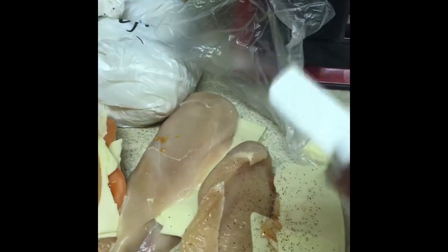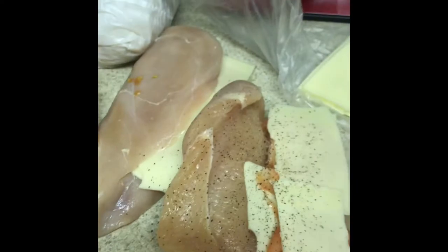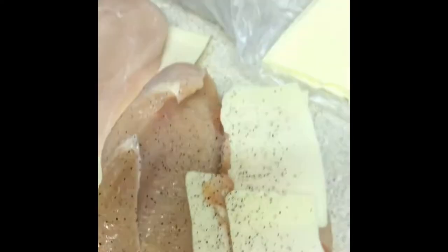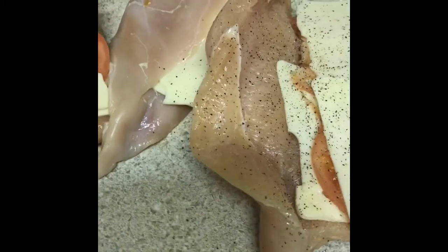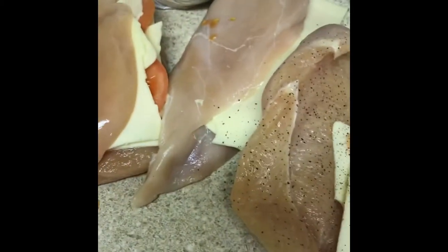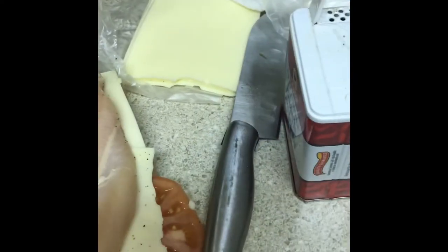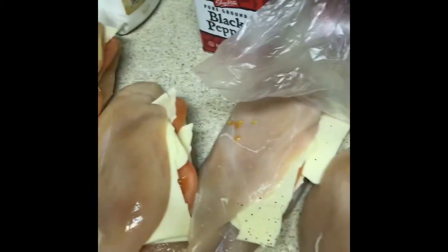It's gonna be a quick little video — tired from a very long day at work today and I just want to relax. We got salt and pepper on it, we're gonna close this baby up here like so. We got some breadcrumbs we're gonna use, and then we're just gonna throw these in the oven.